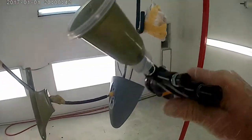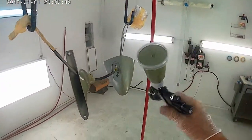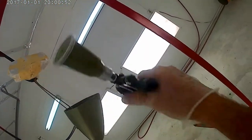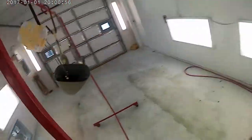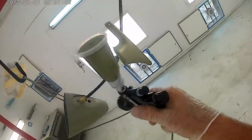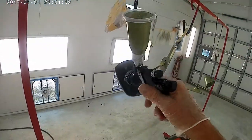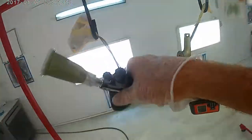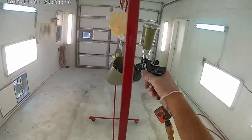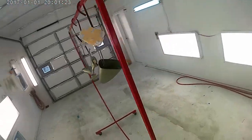The gun is choked down quite a bit — got it set almost like a minigun. The fan pattern is closed up to probably less than half full width, and the fluid needle is barely open, so that if I do pull the trigger all the way, only the needed amount of paint will come out. I'm not trying to paint a full car or any large parts, so I've pretty much got it set up like a minigun. You can actually take a full-size gun like this and choke it down quite a bit to where it's almost like an airbrush.